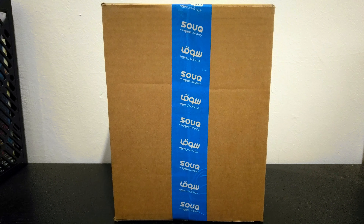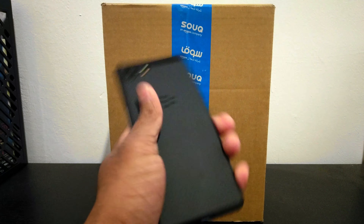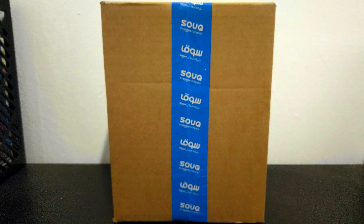Hey, what's up guys? It's ITC here and I'm back with another video. I know it's been a very long time, and now I'm back with an unboxing. I finally, finally got my hands on a BlackBerry Key One, so let's get into the unboxing.